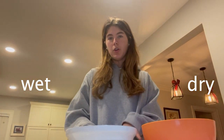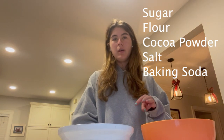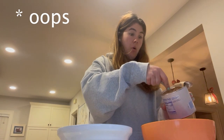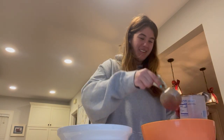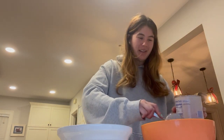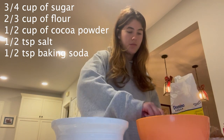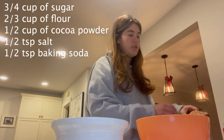You're going to use one bowl for your wet ingredients and one bowl for your dry ingredients. In the dry ingredients bowl, we're going to add sugar, flour, cocoa powder, baking soda, and salt. Starting with the dry ingredients: first add a half cup of cocoa powder, then three-fourths cup of regular sugar, and then two-thirds cup of regular flour.